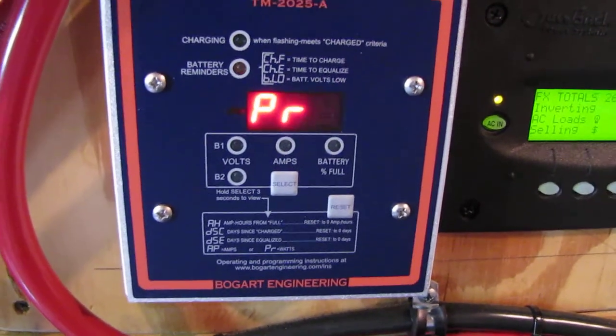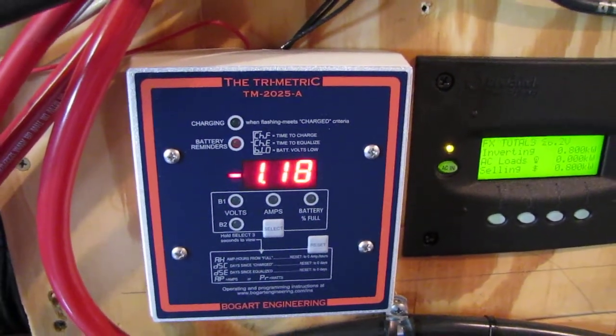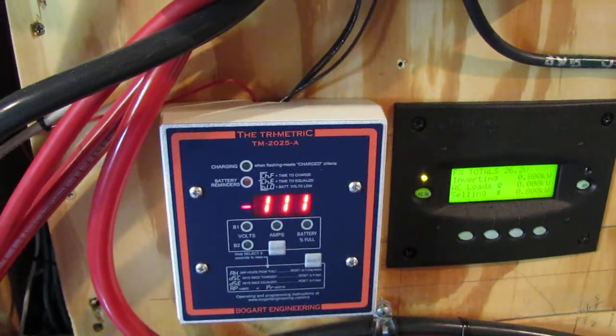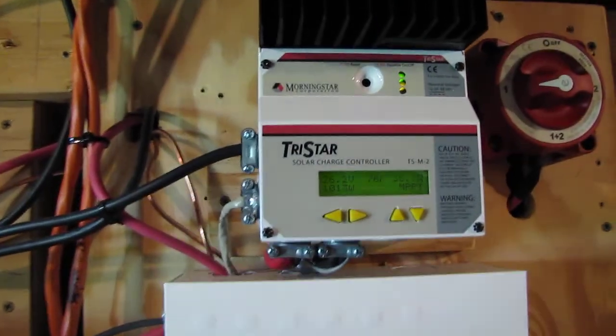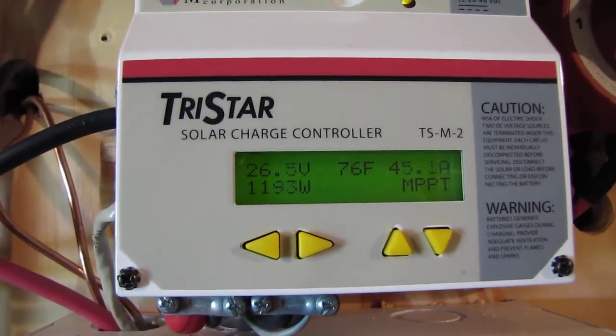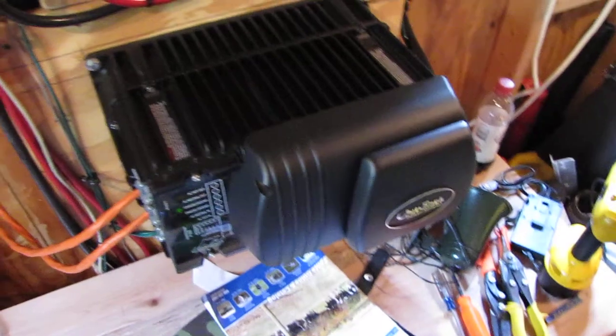Right here when it says 1.1, that's watts — 1.17, that's 1,170 or 1,140. It's a little cloudy outside today, but she's jumping around doing her little thing. That's my Outback GTFX 2524.